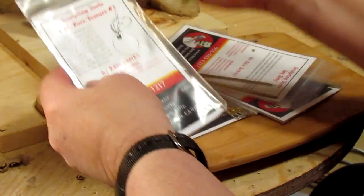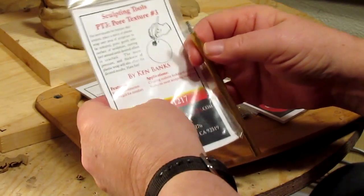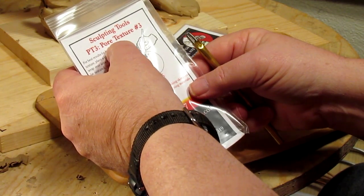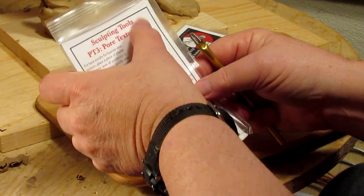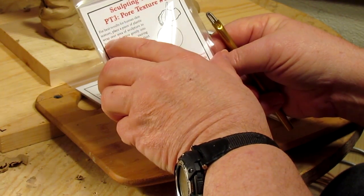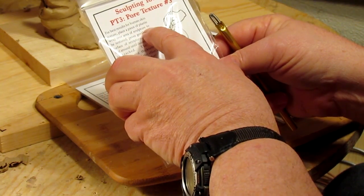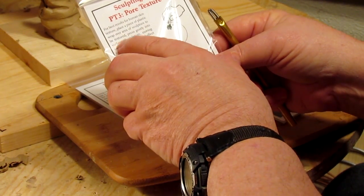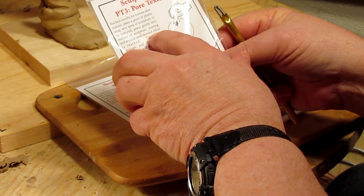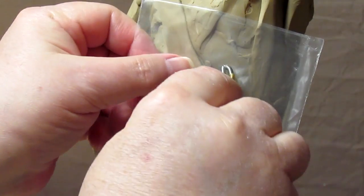Such as this tool — I just took it out of the bag so I can show you better. This is tool PT3, and it's for pore texture number three. For best results for human skin texture, place a piece of plastic wrap over an area of sculpture to be textured. Press gently into the surface of the sculpture, moving the tool around until the desired effect is reached.